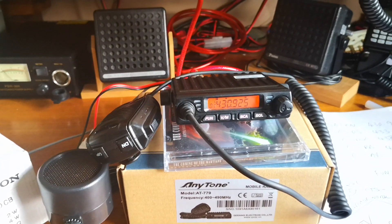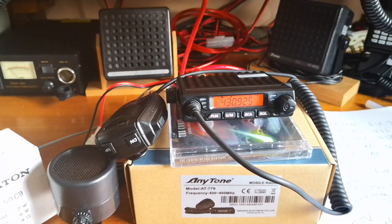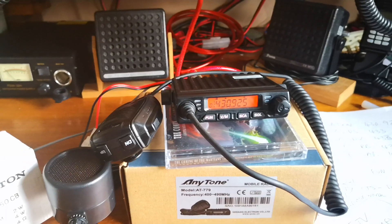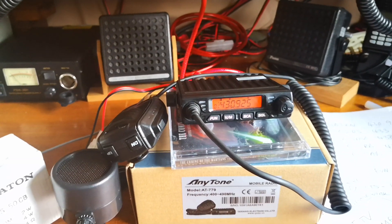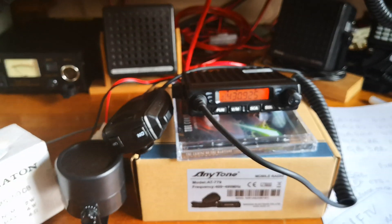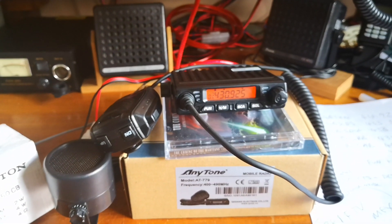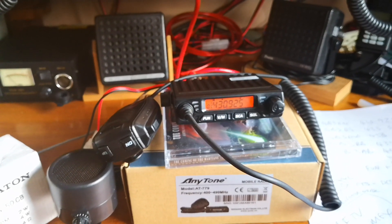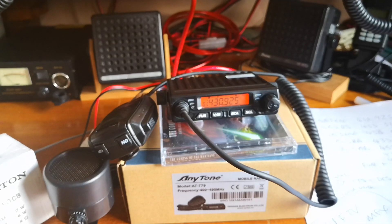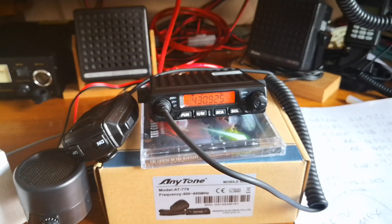Have a look at my other video for programming, and you'll also hear a little bit of received audio on there as well. All in all it's good value for money — it really is. If you're looking for something small, compact, and convenient, maybe a go-pack type radio, this is certainly the one. It does 5, 10, and I think 15 watts.